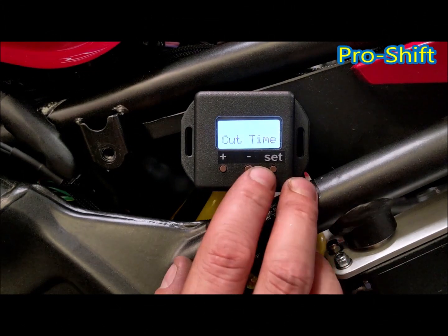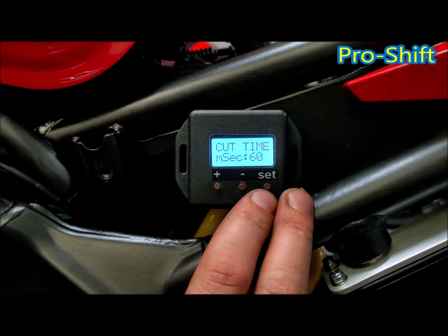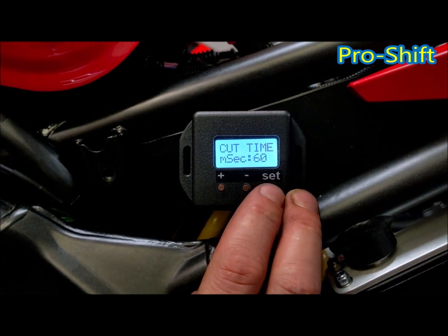Your cut time is the ignition cut time on the upshift. On bikes this should be set around 60 to 70 milliseconds, sometimes lower.